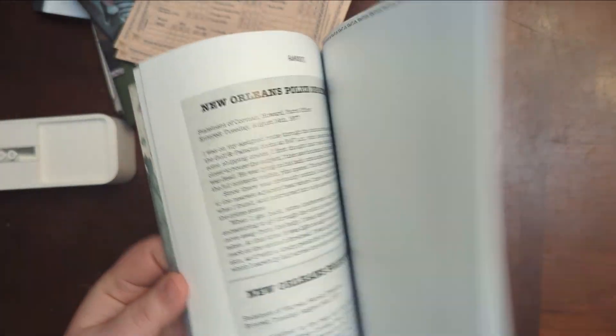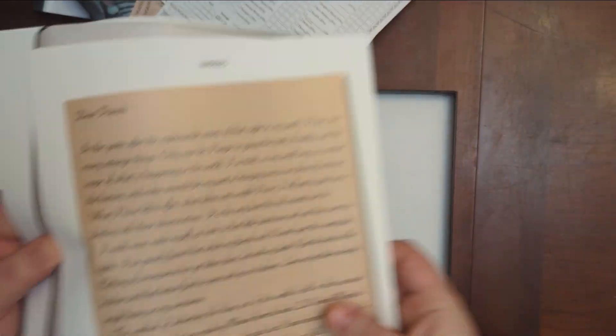We get a big old stack of blank character sheets — that's pretty sweet. Look at that, good job.